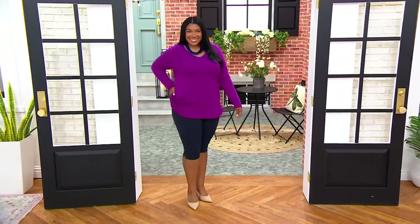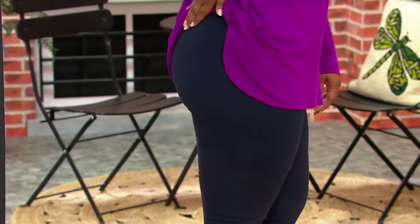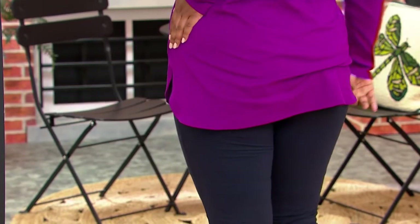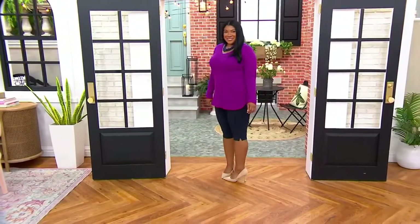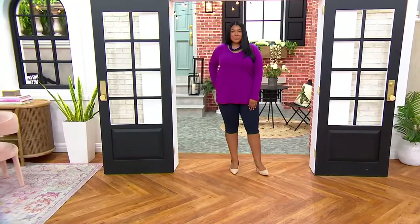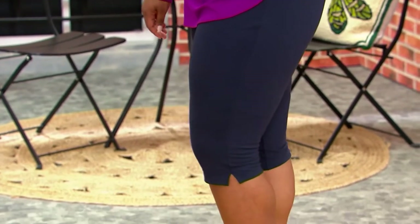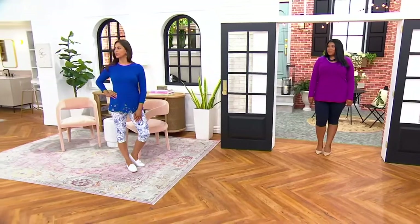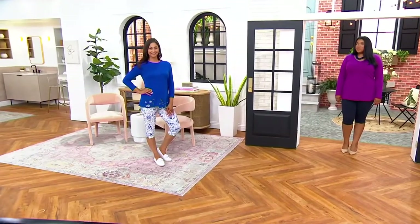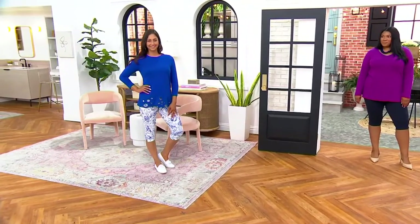Morgan, look at you — how do you feel in those? Show them the curvation. It's her first time wearing them; she says they're very comfortable and she loves the way she looks. This is meant to be a little more fitted and follow the lines of the body. The petite inseam is 15.5 inches, regular is 17.5, and tall is 19.5 inches. Morgan is wearing the tall in black; Diana is wearing the regular.